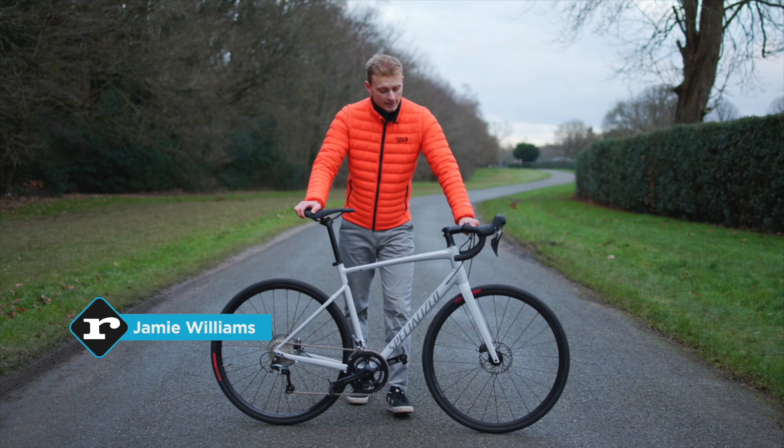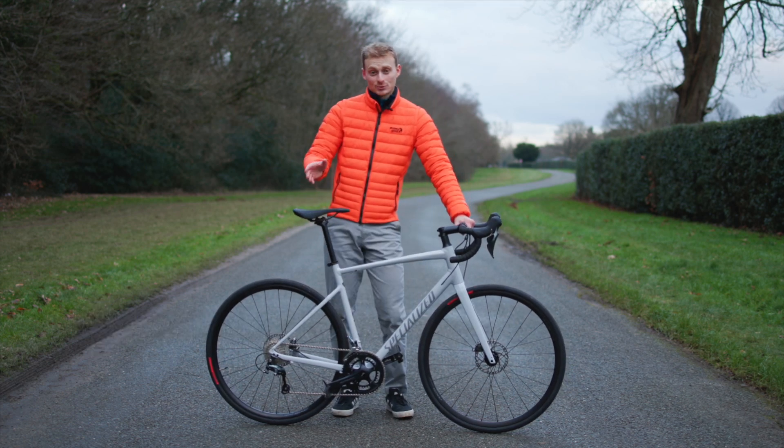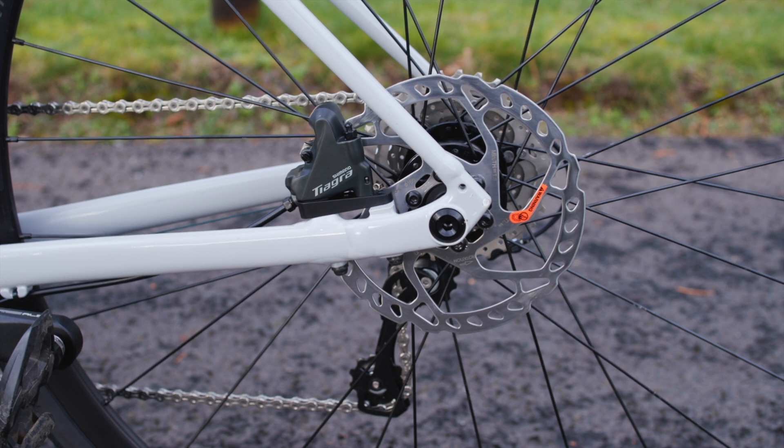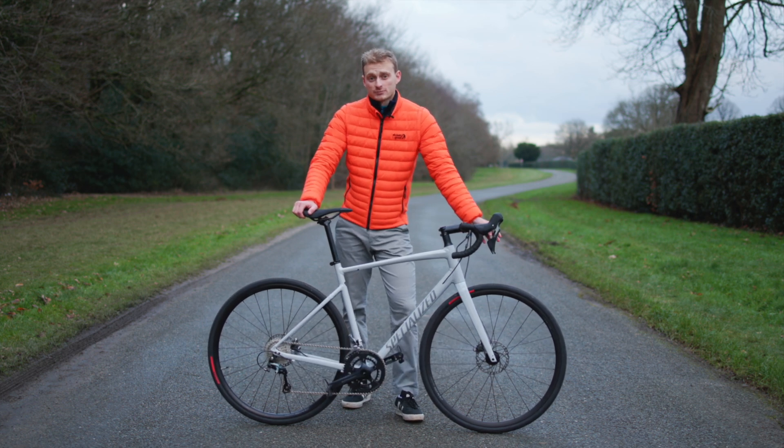Well, compared to the outgoing Alley, this one obviously has disc brakes, and some of you will not be very happy to hear that there is no rim brake model, and it's therefore hard to see where a rim brake bike will fit into Specialized's range in the future.